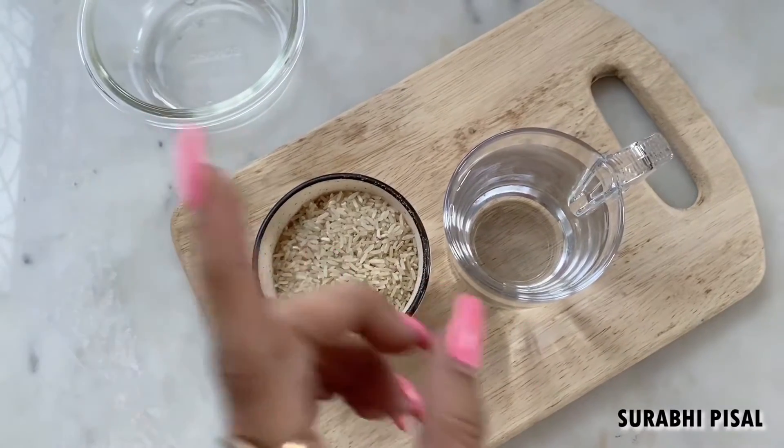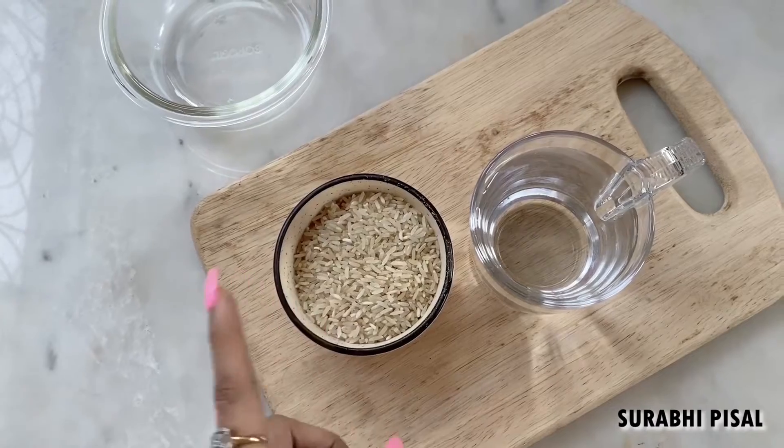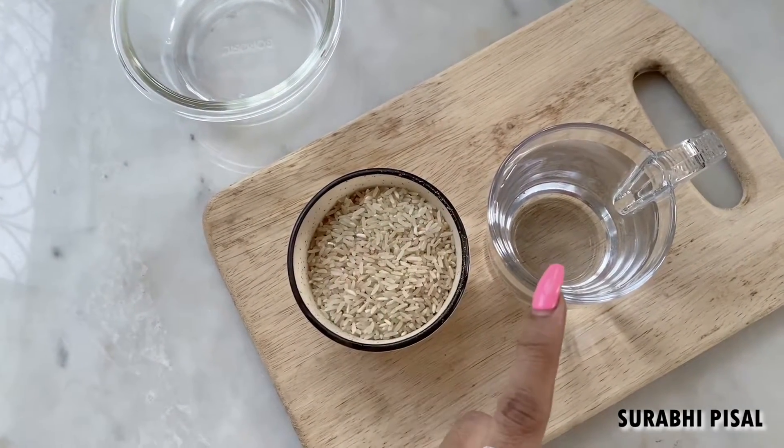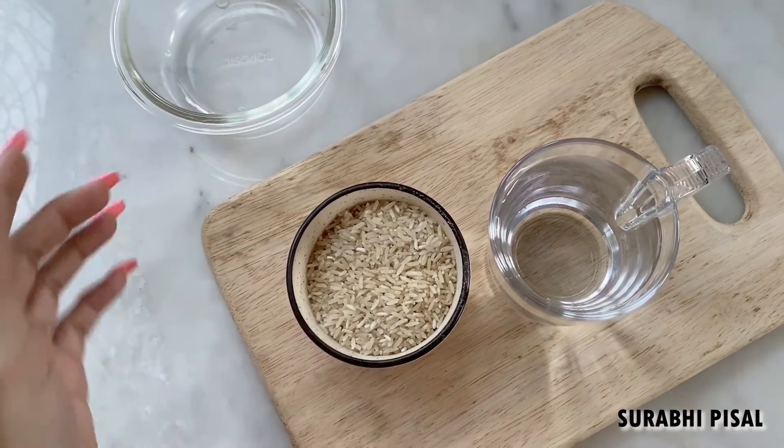To make rice water you need half a cup of rice — it can be white or brown — and one cup of water. The water should be double the quantity of rice. Before we start, let us first get this rice washed.